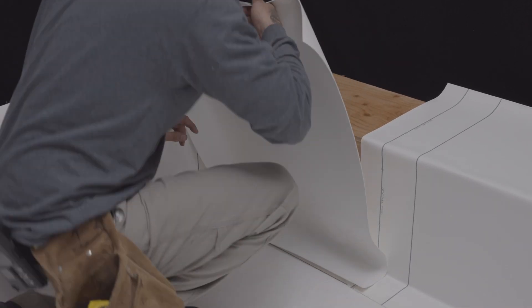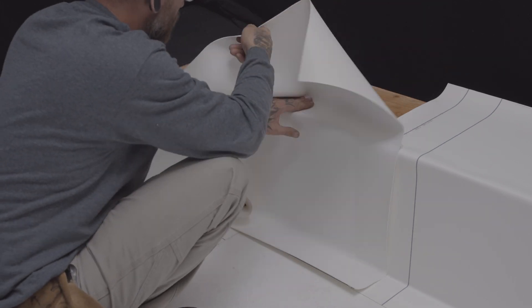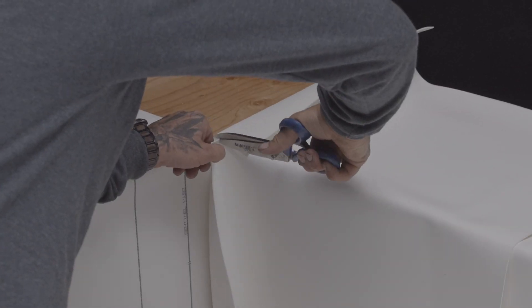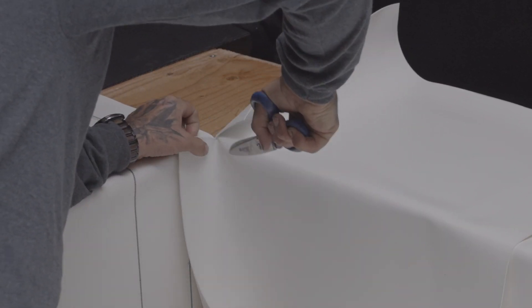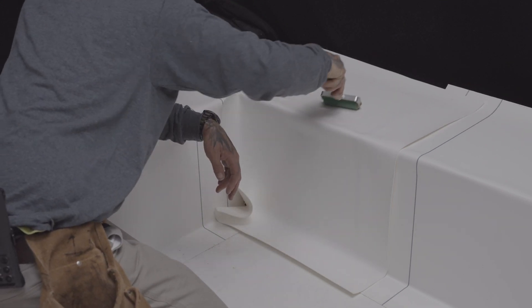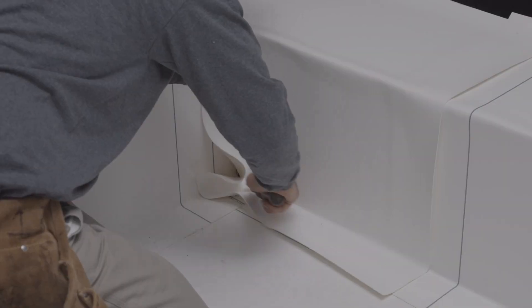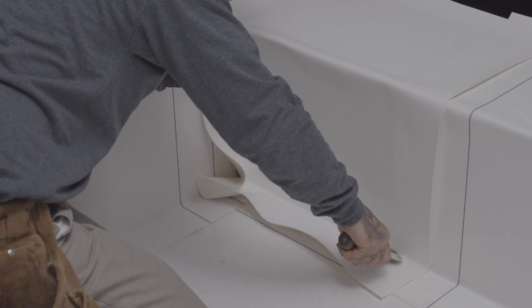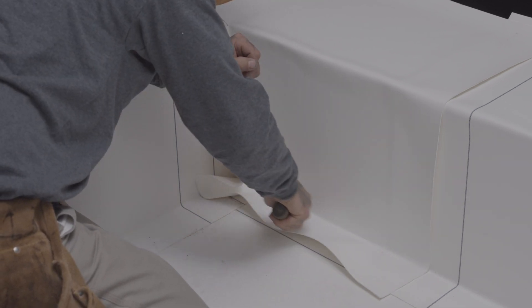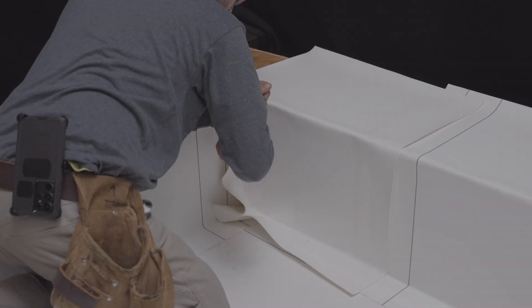Once the adhesive is dry but still tacky to the touch, lay the membrane down on the substrate starting at the base of the parapet to properly position the bottom corner. Cut the top corner of the membrane and apply even pressure to the entire membrane using a membrane roller. The use of a specialized roller for angle changes ensures better adhesion of the membrane to the base of the parapet and to the corners.